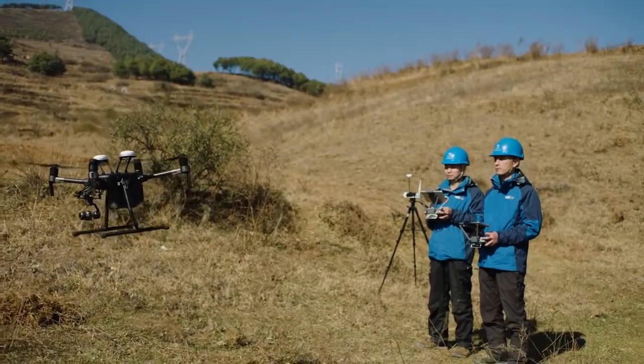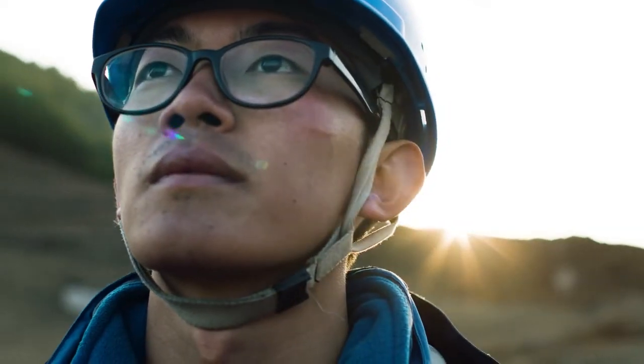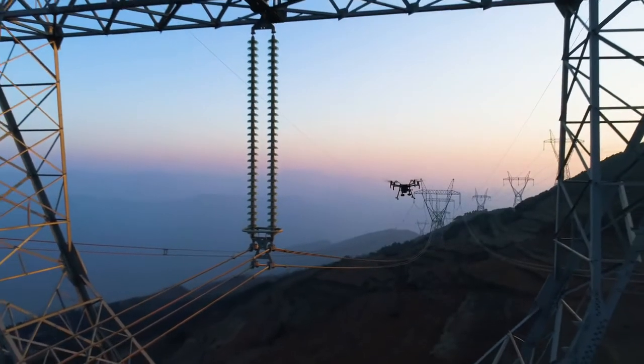With multiple intelligent features and a new dual gimbal system, the Matrice-210 is a reliable and convenient tool for power line inspection teams. It eliminates the need for dangerous inspection practices and significantly improves project turnaround times.